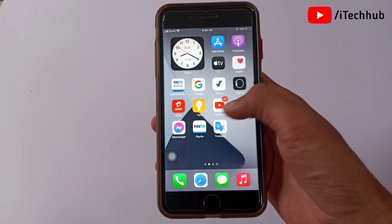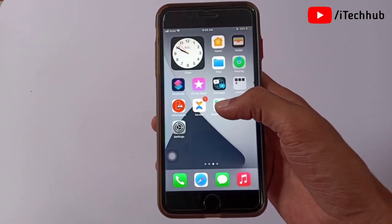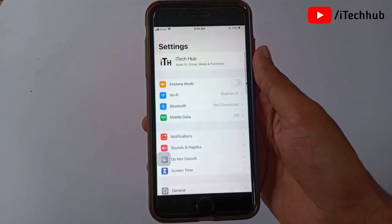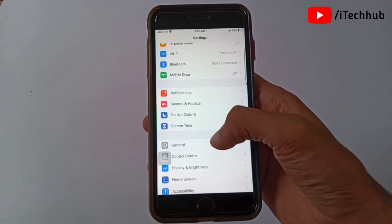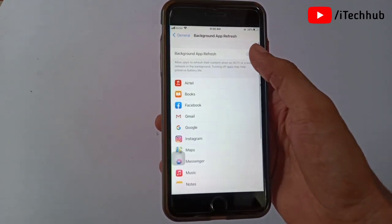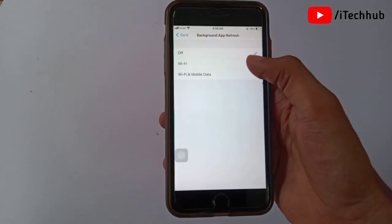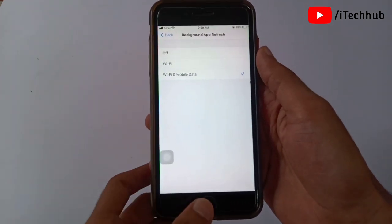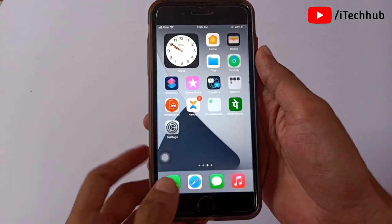Please make sure you follow these steps to easily download and install Cydia on your iPhone 7, 7 Plus, and other models. First, open the Settings app, scroll down and tap on General. In General, you can see the Background App Refresh option. Tap on that, then tap Wi-Fi and Mobile Data. Now come back to the home screen.